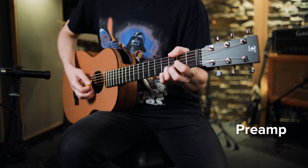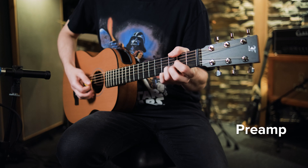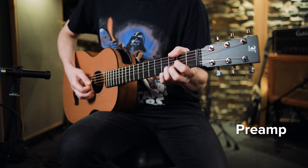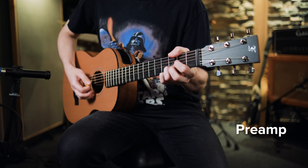Cześć! Tutaj Jagosz z kanału Jagosz Studio. Dzisiaj pokażę wam gitarę czeskiej marki Furch, albo jak niektórzy mówią za granicą Furch. I możecie wierzyć lub nie, ale gitara, o której mówię, mieści się w tym plecaczku. Zobaczcie sami o co chodzi.